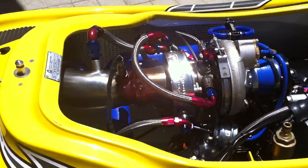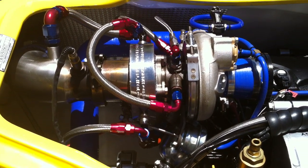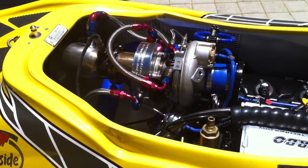This turbo, believe it or not, can be out of this boat within 15 minutes. It's designed to pop out nice and easy. I've done it right — I've spent a lot of time on it. Hence I believe this is one of the nicest set up boats in the world today.